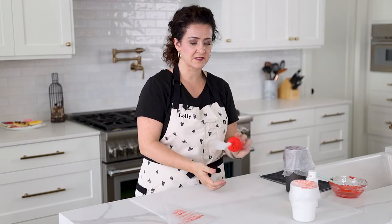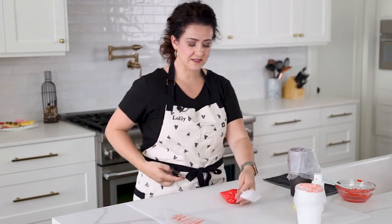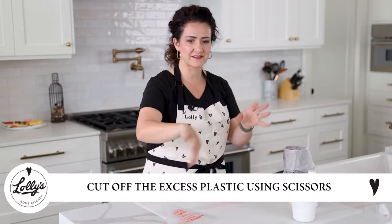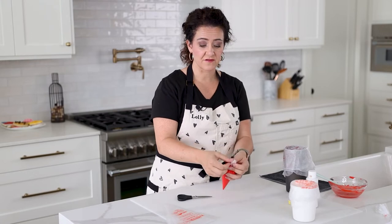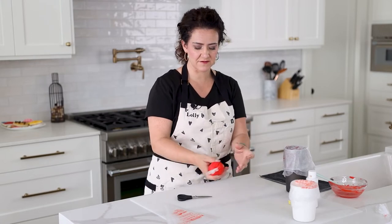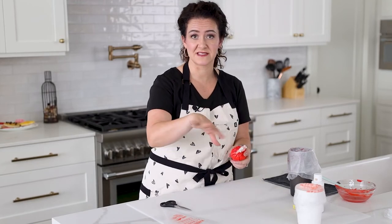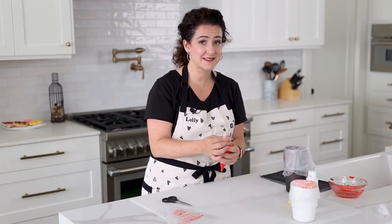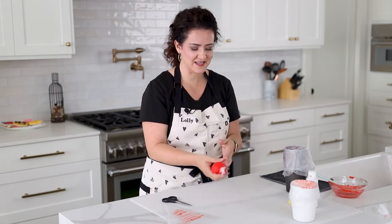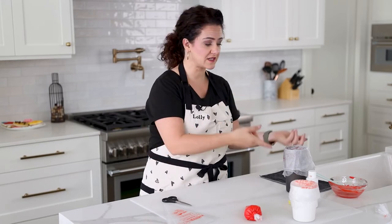Once it's tied, it looks like this. I'll grab my scissors and just cut off the excess end above the knot so I don't have any extra fraying — that can sometimes interfere when I'm decorating cookies. I prefer less fussiness, so I usually cut the end off. It's not necessary, but it's definitely a preference. Now the icing bag is ready.